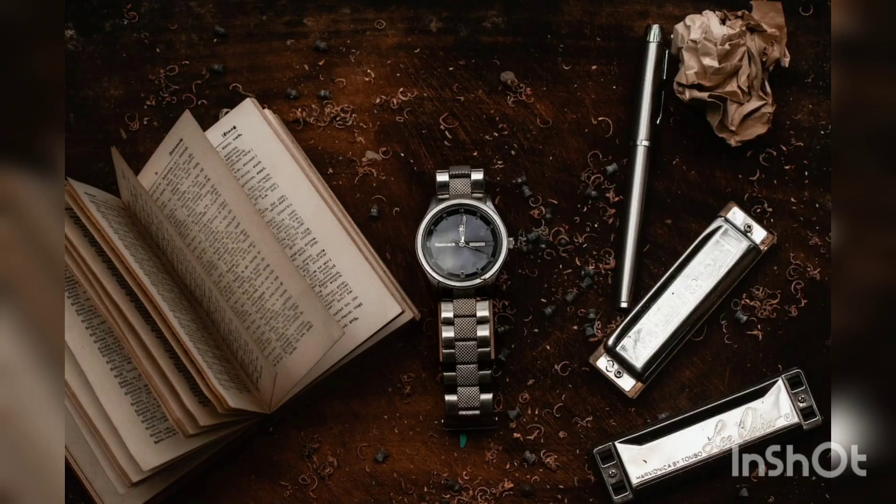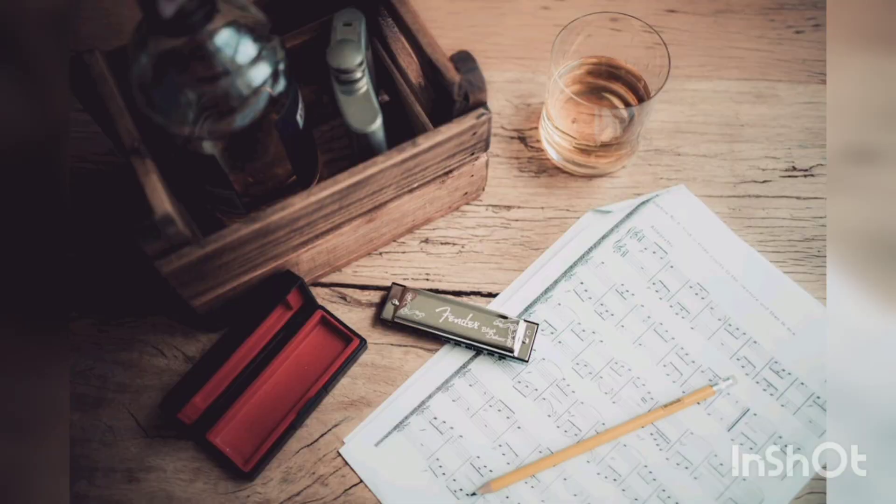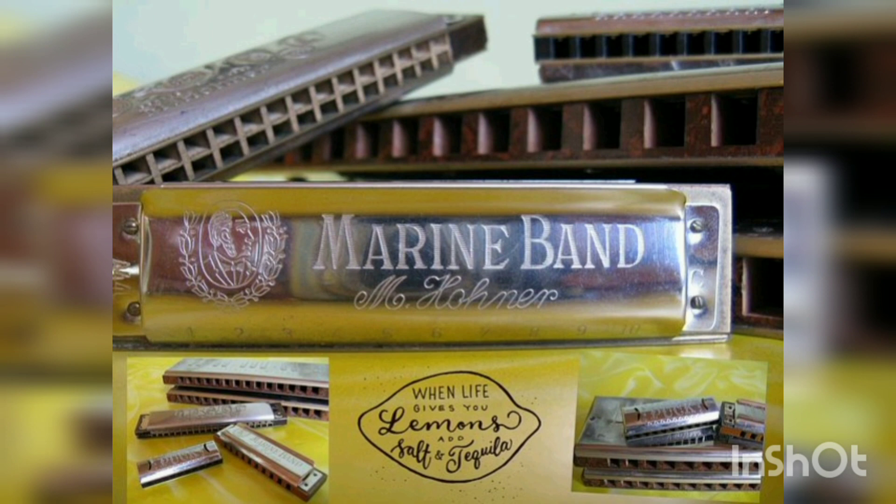A harmonica is played by using the mouth, lips, and tongue to direct air into or out of one or more holes along a mouthpiece. Behind each hole is a chamber containing at least one reed. The most common is the diatonic Richter-tuned harmonica with ten air passages and twenty reeds, often called the blues harp.